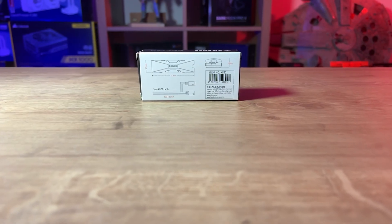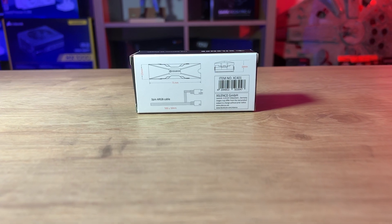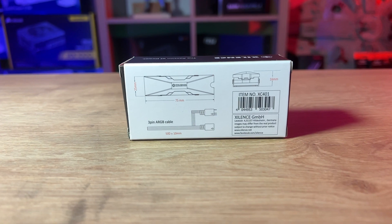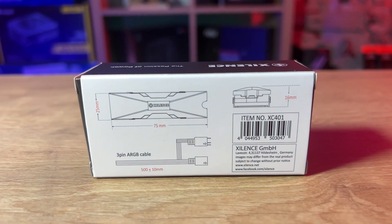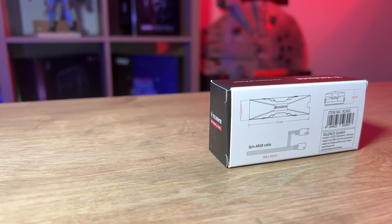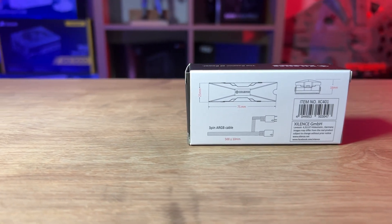The back of the box shows you the dimensions of the heatsink as well as the length of the cable. It also shows that it's a daisy chain. It is a 3-pin ARGB cable, so your motherboard needs to have a header for a 5-volt 3-pin ARGB cable — that's the one with 3 pins but it's basically 2 pins, misses one and then has one.